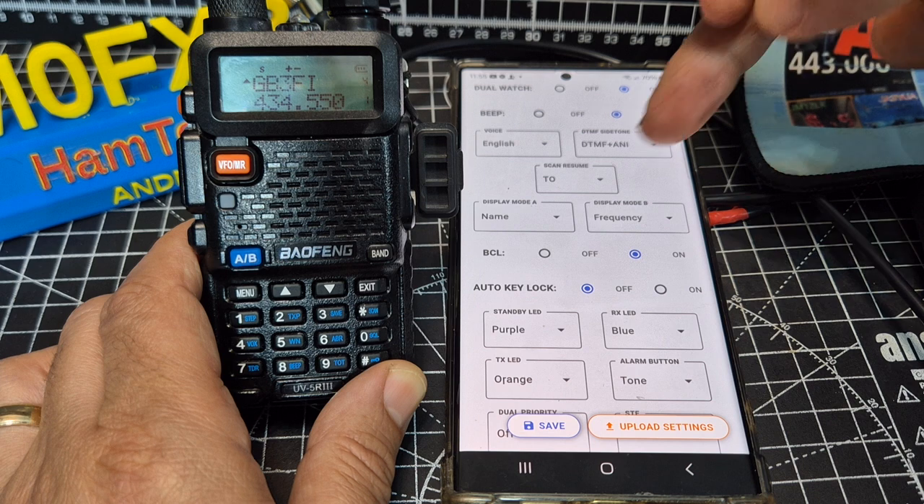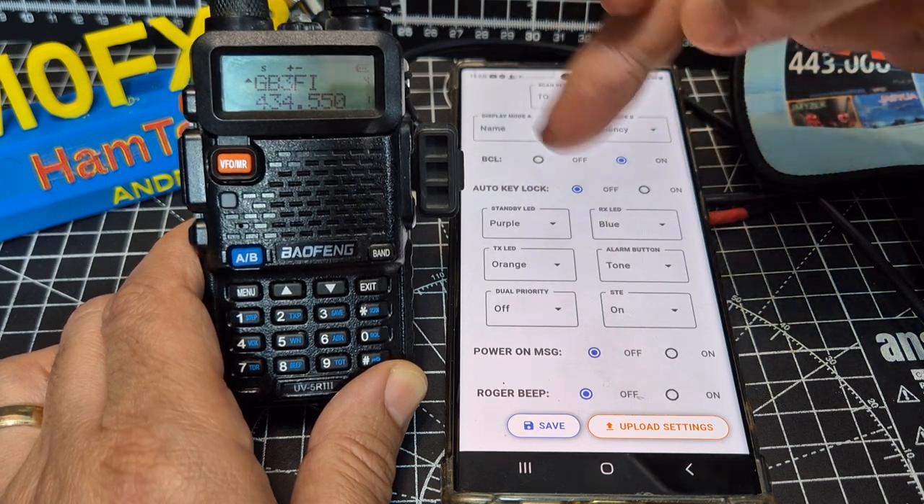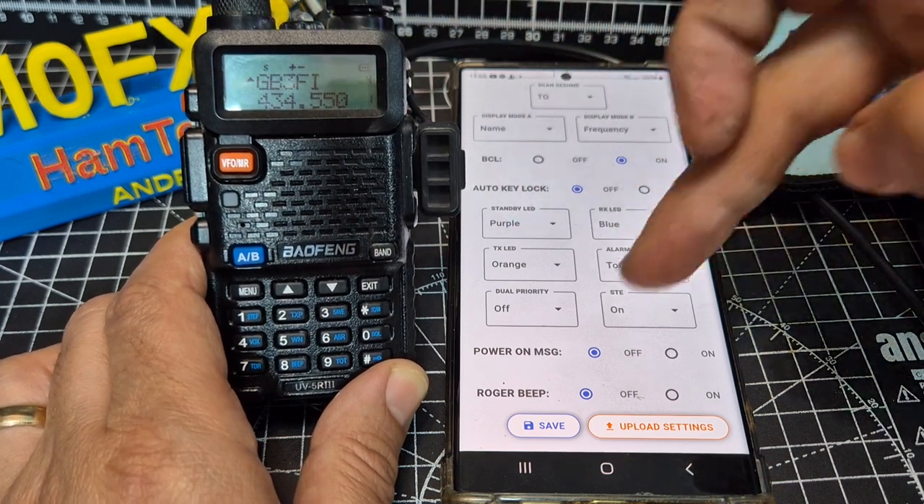Display mode — if you want to display the name, the channel number, or the frequency, you can change it. And what I like about Baofengs is they do have all these different colour lights — purple, orange, and blue — which I just think is great.